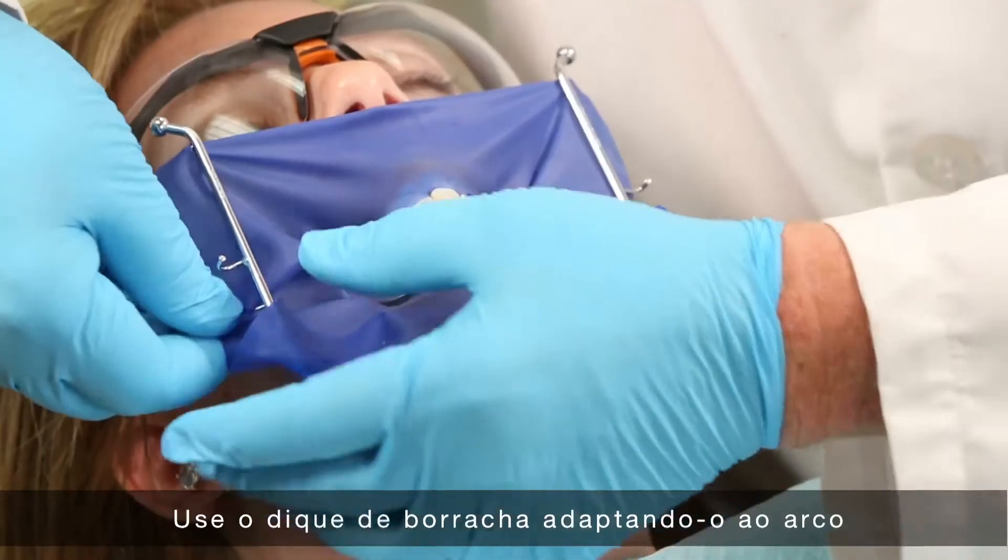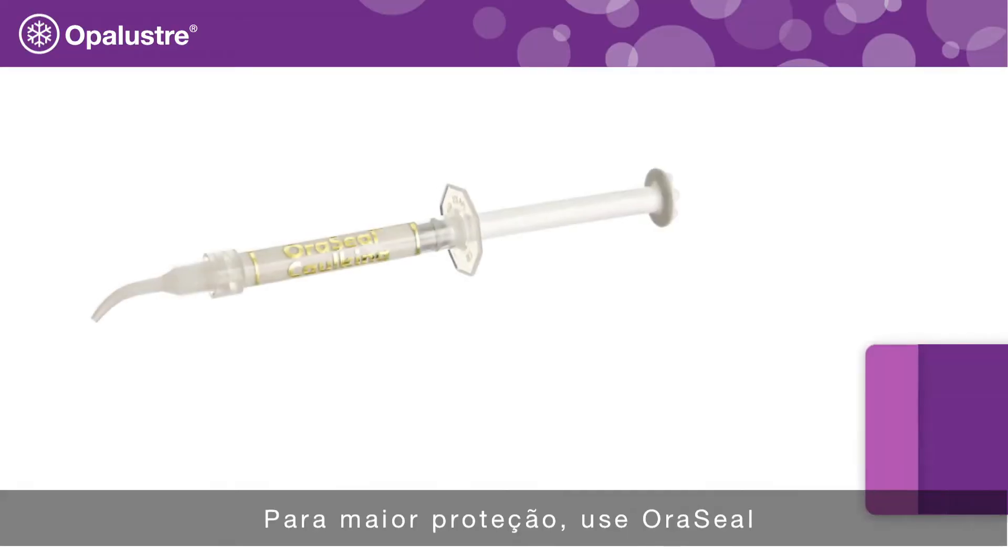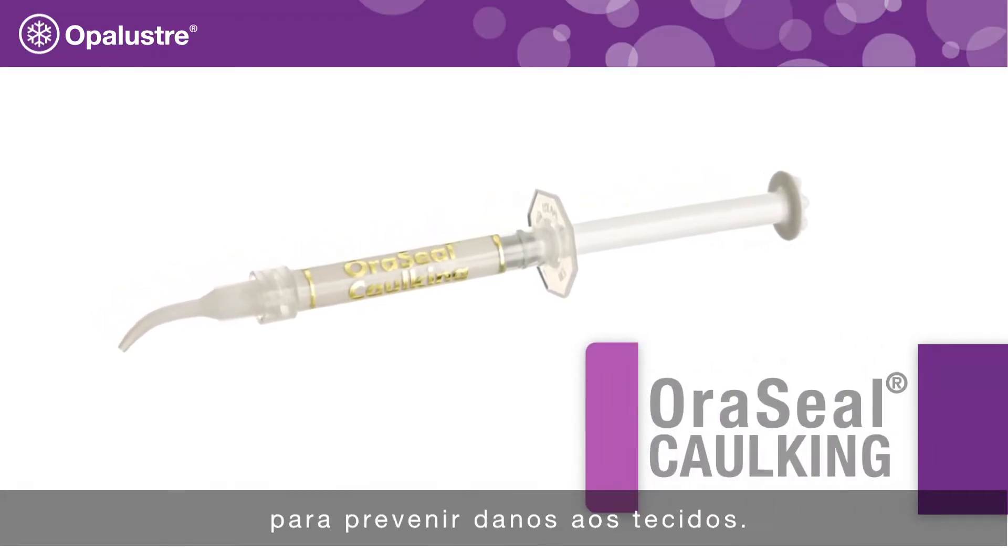Apply the rubber dam, attaching it to the frame and inverting the dam at the gingival border. For additional protection, use oracil caulking to prevent tissue damage.